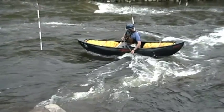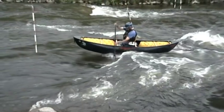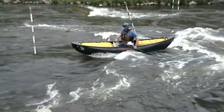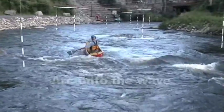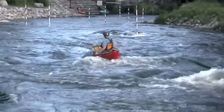As your boat rides up onto the crest of the wave, the bow comes out and it's easy to pivot the boat in whichever direction you want to go. When you're leaving the eddy, generate enough speed that you can just worry about controlling the angle of the canoe as you get onto the wave.